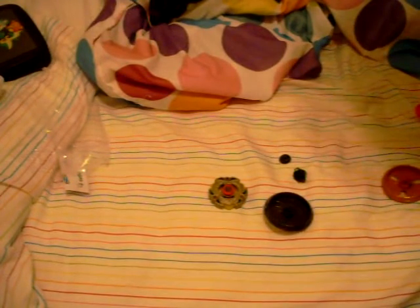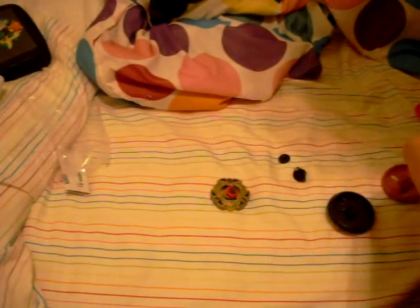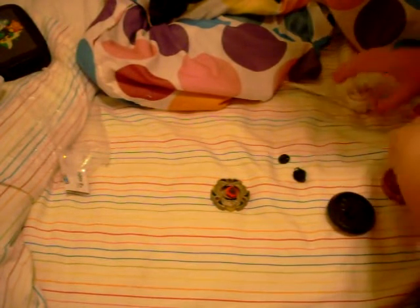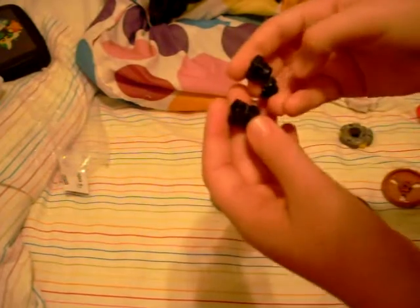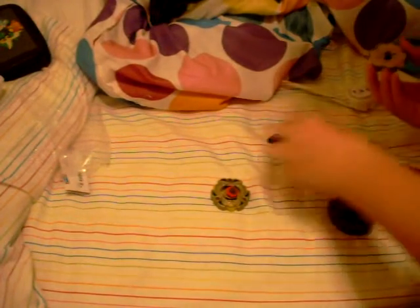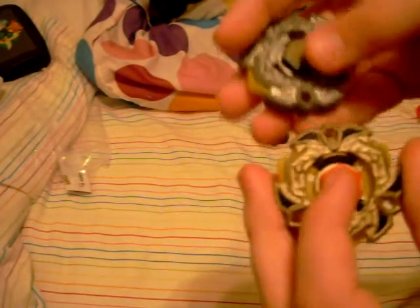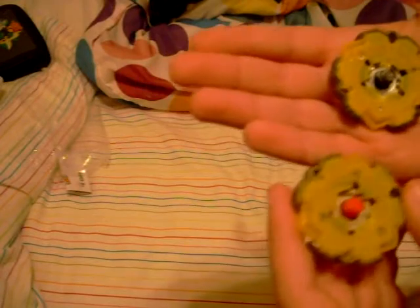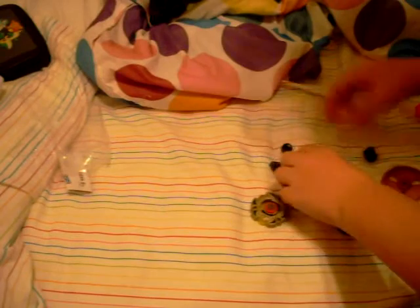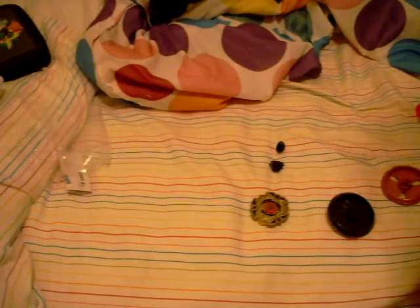Here's the big tool. Let's compare the Beys — the only thing really to compare is the top part. Here's the Beyblade spin track — same color. The face bolts are different colors: one's black and one's red. The bottoms are both the same. One's more brownish and the other one's not.